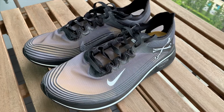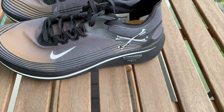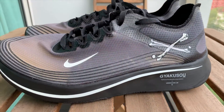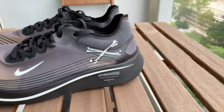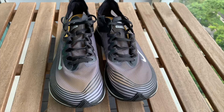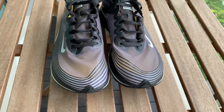Dito sa lacing system naman nya, same sya nung sa Zoumpli SPs — parang part sya nung mismong upper nya na finold. And makikita mo sa loob yung eyelets nya is yung folded part lang nung mismong upper nya. It makes more sense dahil mas magaan yung sapatos dahil hindi masyadong maraming material yung ginamit nya. Sa lace naman, it comes with black flat laces. Ang ayaw ko lang dito is madali sya matanggal pag ginagamit ko — medyo hassle, so yun yung isang downside nito.